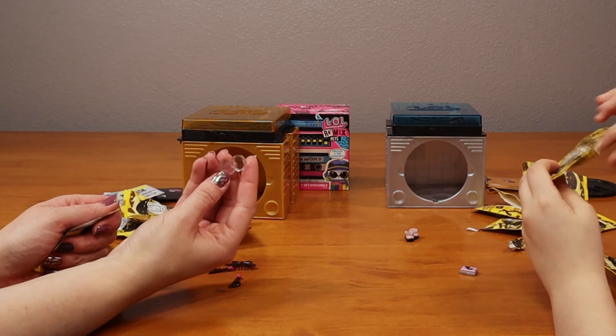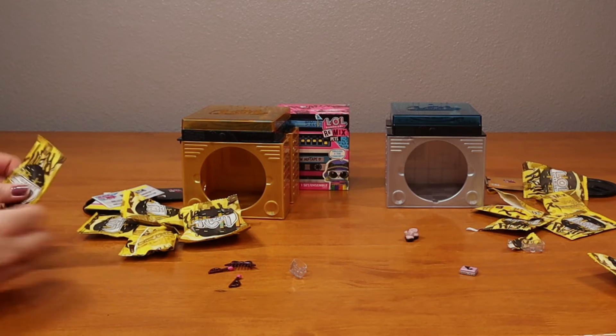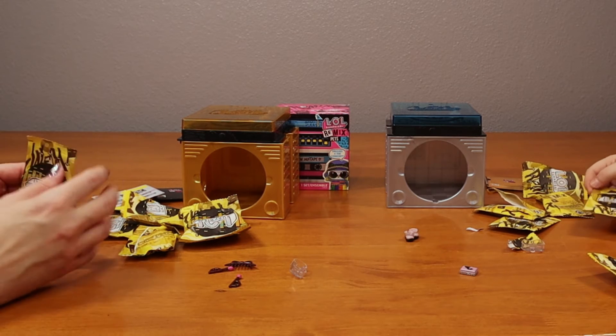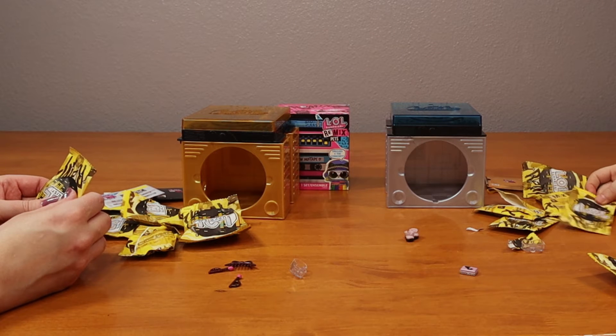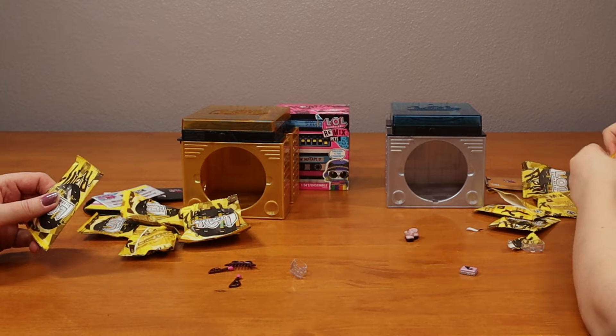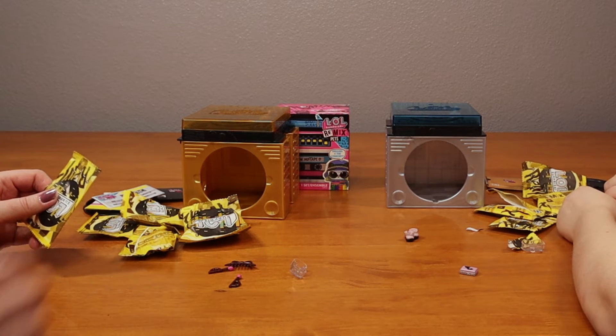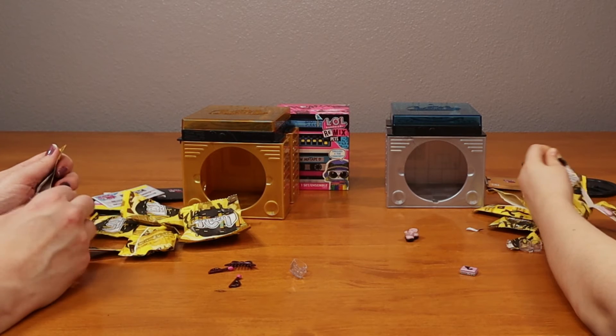Did you open this too at the same time? Is this the clear part for them to stand up? Remember what were those things called? The ones that we could mix in? Capsule chicks? Yeah. We once opened the exact same one for the exact same bag at the same time. That was funny.